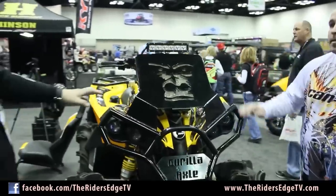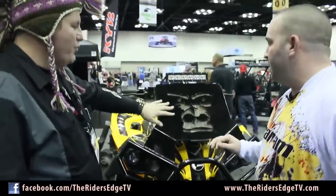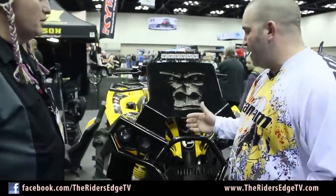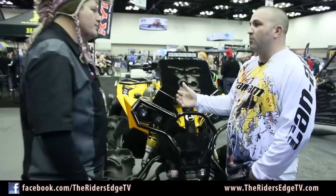Now, this radiator — being that you have it kind of blocked here — does this increase the temperature on the vehicle at all? It does not. Something that we've seen with these bikes — everybody knows that heat rises.